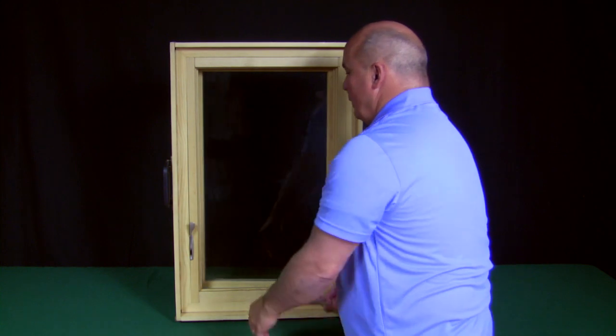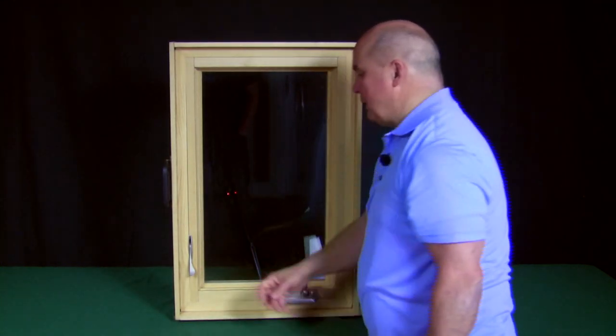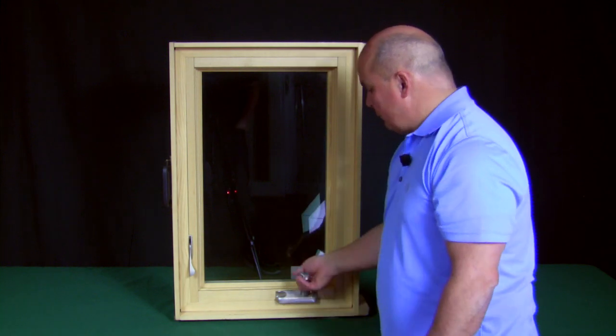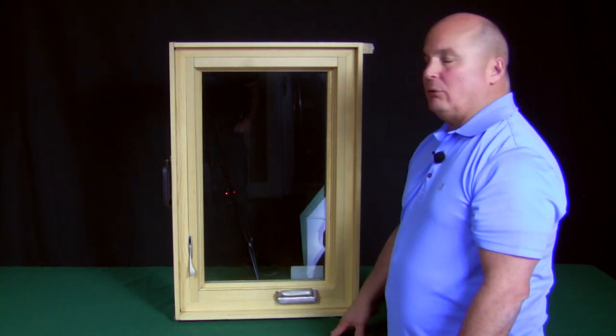When you lock the window, you have to draw it in tight and then press down on your sash lock. Now your window is fully locked in position. After that's done, you can fold your crank handle down on itself and you're done cleaning your window.